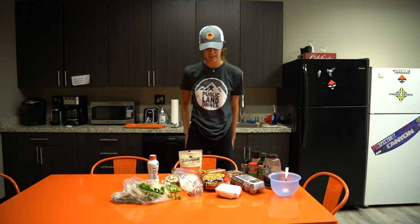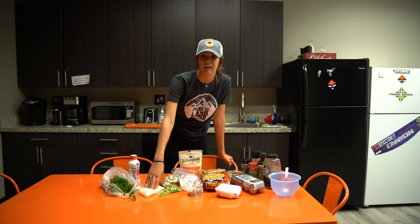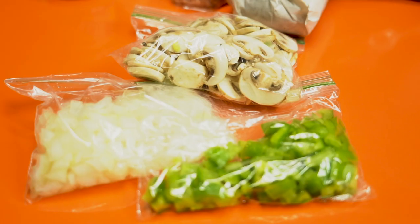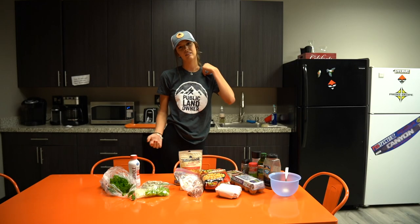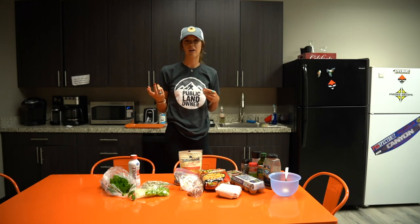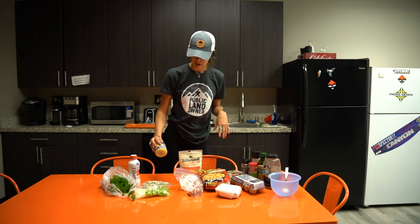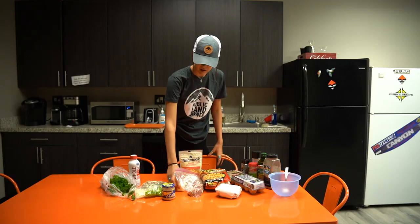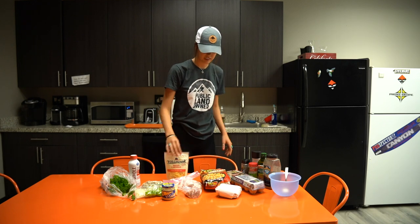For this recipe you're gonna need some milk, vegetables — half an onion, half a bell pepper, and a few mushrooms. Usually when I make this it's a double batch so I use a full onion and a full bell pepper, but we're just doing one batch today. You're gonna need some garlic, butter, a package of bacon cut up, and some cheese.